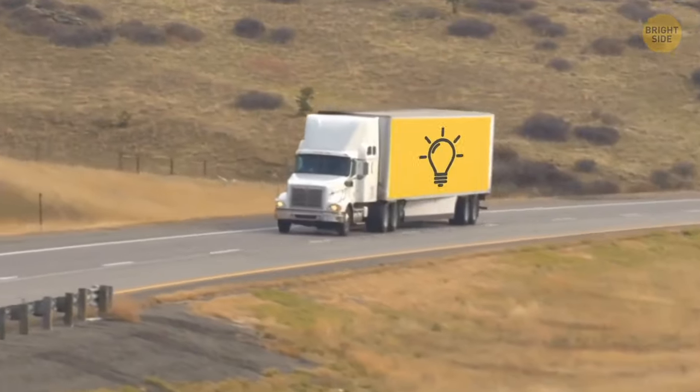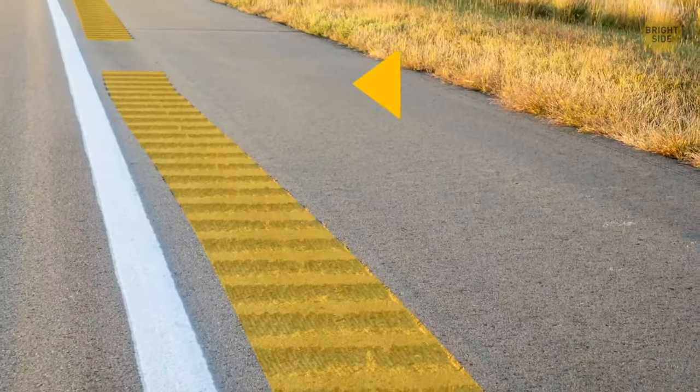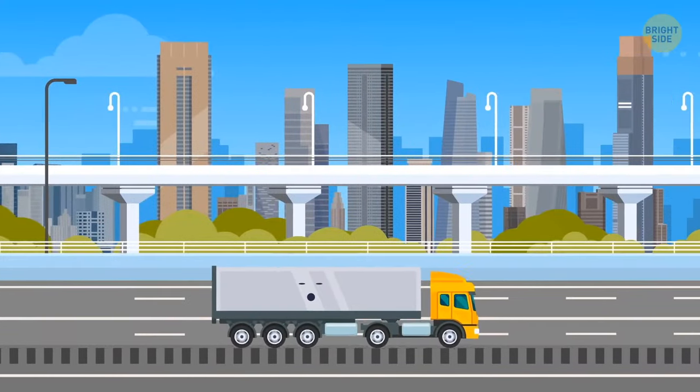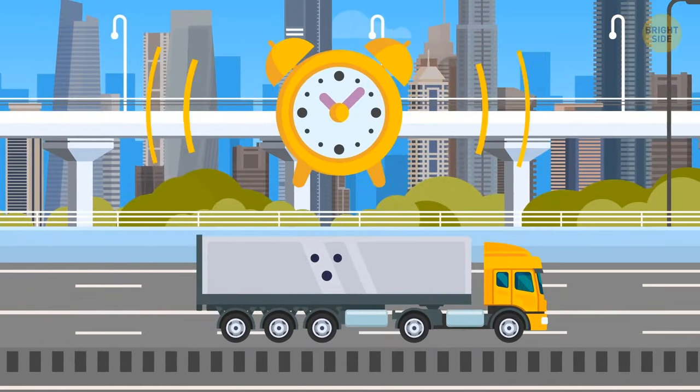The rumble strips on the side of the road are there to wake up sleepy drivers who doze off behind the wheel. When your tires drift off onto these strips, the noise and vibration work like an alarm clock.